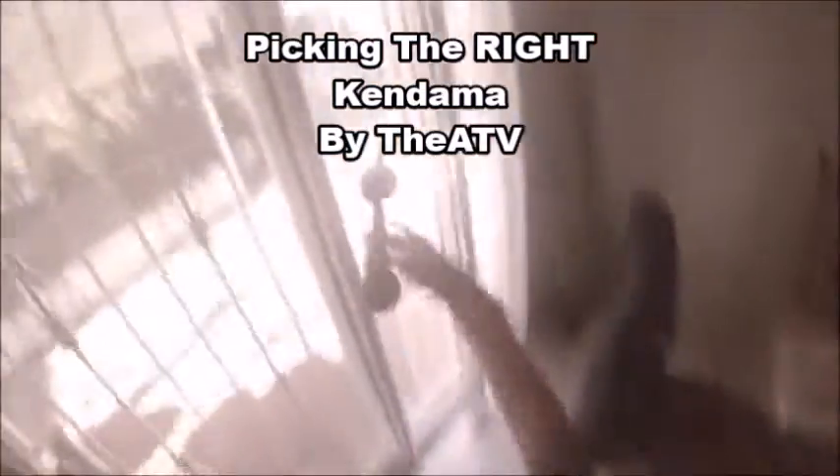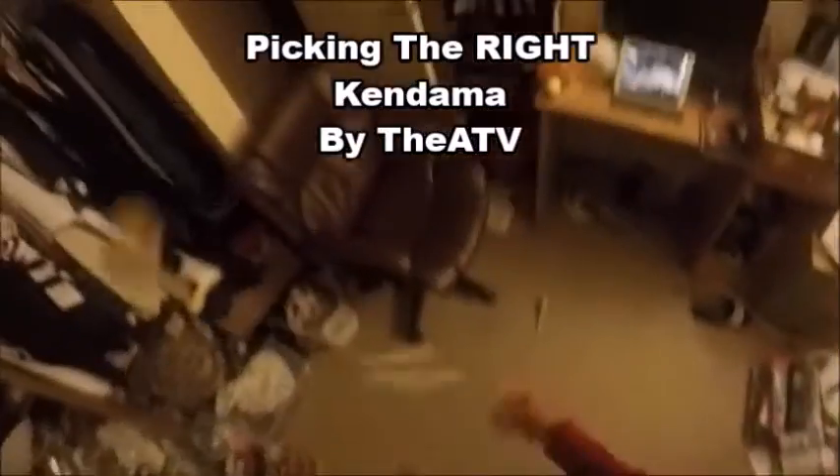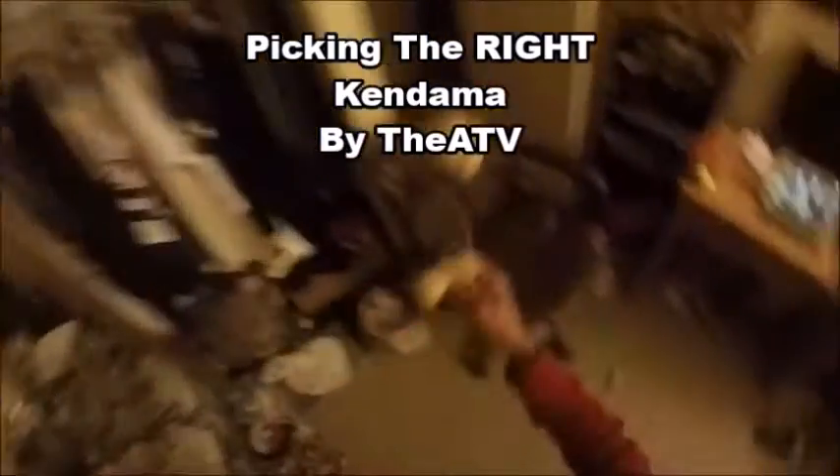Hey guys, today I will be talking about picking the right kendama for you. Whether you are a beginner who's looking to get into kendama, or a veteran player looking to replace their kendama, I will be showing you some kendamas that I personally think will be right for you.